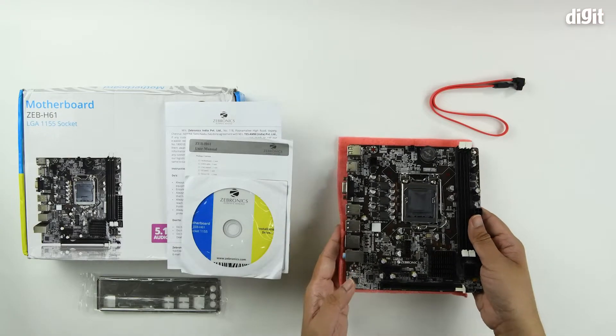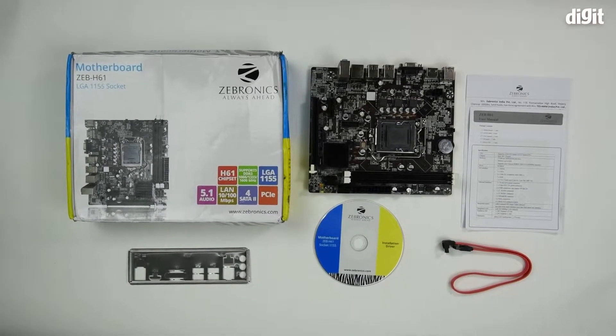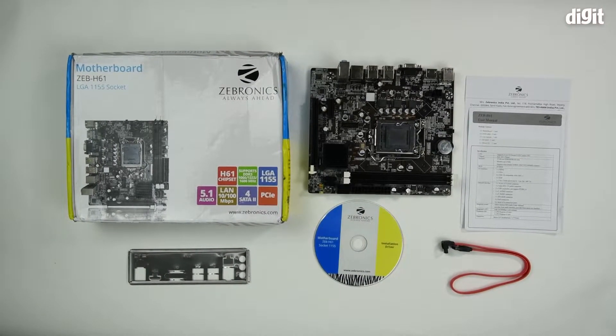So that's it for the unboxing of the Zebronics Zeb H61 motherboard for the LGA-1155 socket. Thank you for watching.